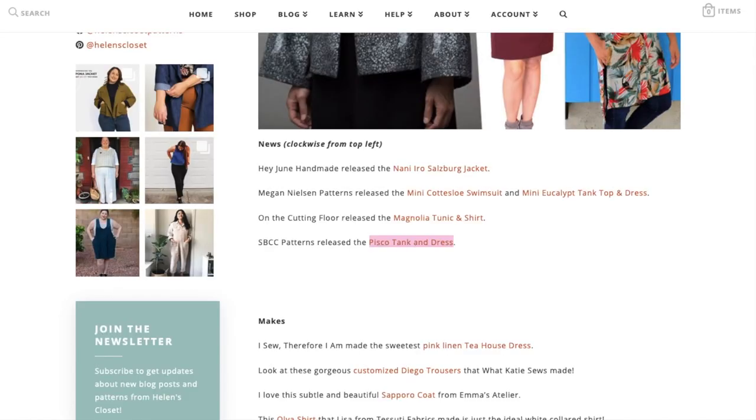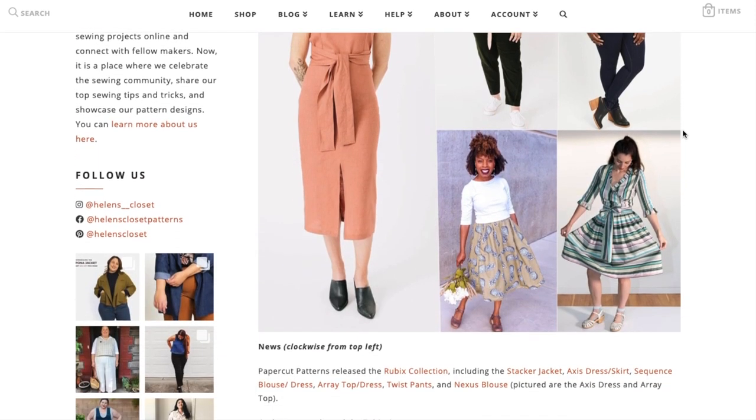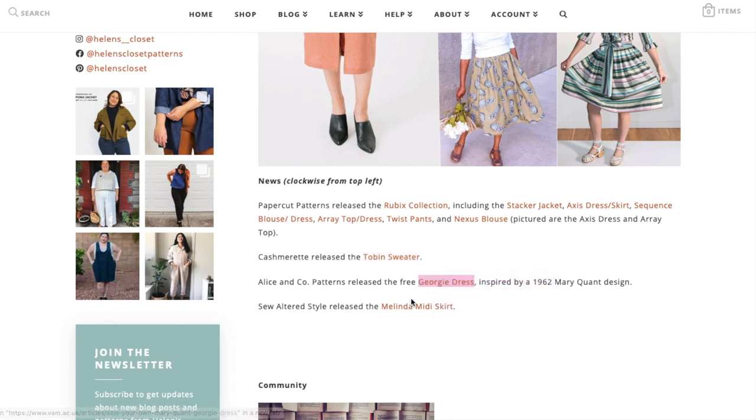Next up is week three, moving right along. Paper Cut Patterns released the entire Ruby Rubik's collection — that's six patterns. Instead of putting that here and making this an incredibly long video, next Friday's First Impression Friday will be just on the Paper Cut Patterns Rubik's collection. So we're going to skip on to the sweater, the Georgie dress, and a midi skirt.